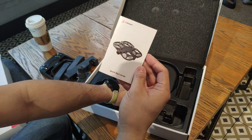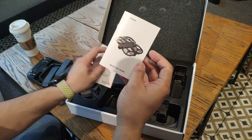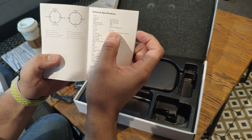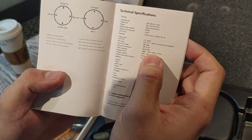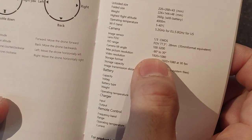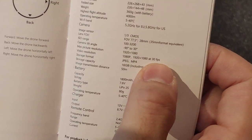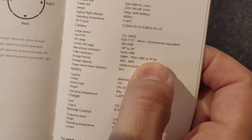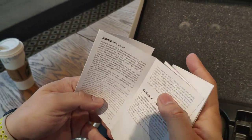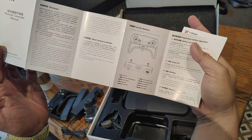We also have here the quick start guide, also called the user manual for the drone. We can see here that the camera is a 1/3 CMOS sensor. It also supports 1080p recording. Picture resolution is 1920 by 1080p and it supports up to 30fps. Then this is the manual for the remote, which comes in English and Chinese.